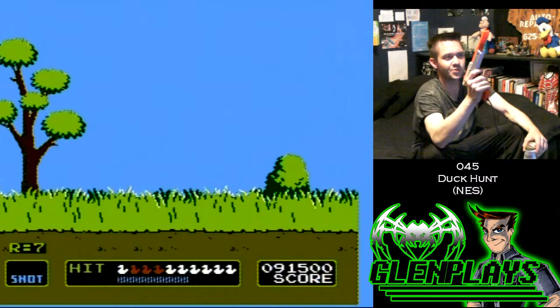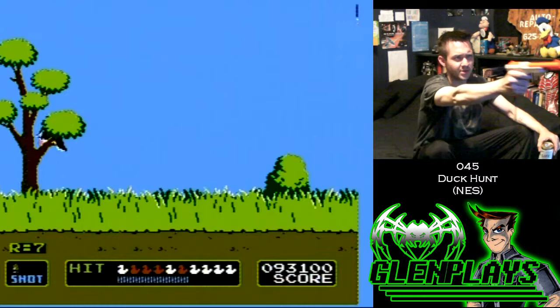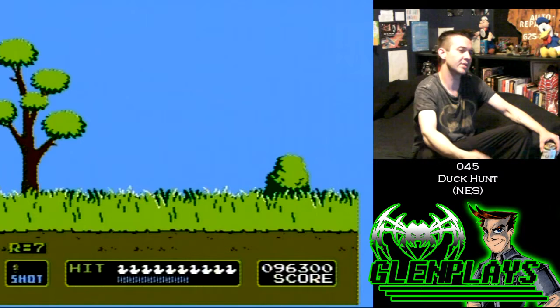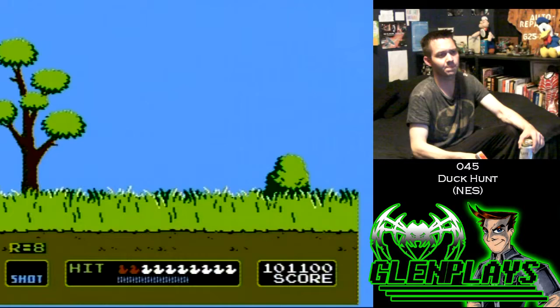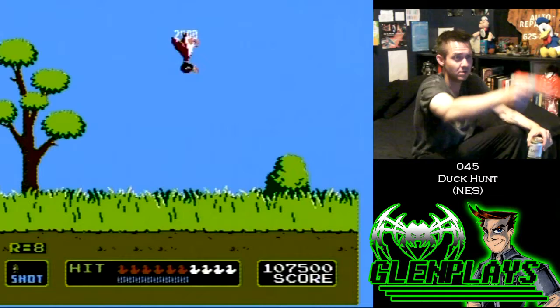Honestly, how can you not have any fun playing a game like this? I have other light gun games too. I got the Namco gun — I forgot what it's called exactly. I think there's only about 13 games for the original PlayStation that utilize it. I found a Namco light gun for the first PlayStation at St. Vincent's for seven bucks, brand new in the box. Just didn't come with a game. The games actually look pretty fun for it, so I really want to get a gun game for the PlayStation 1.